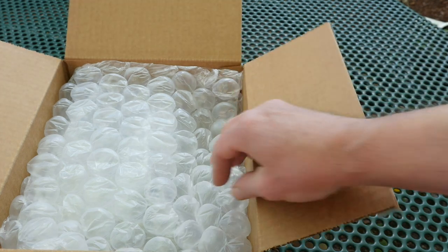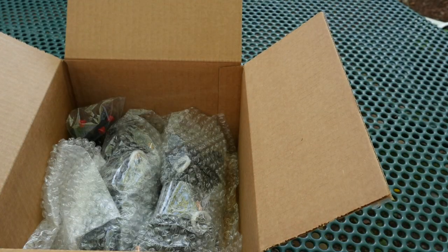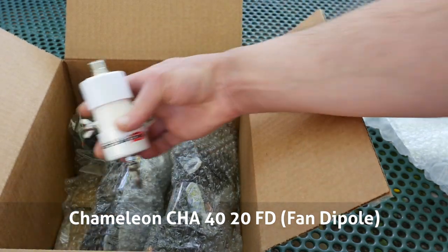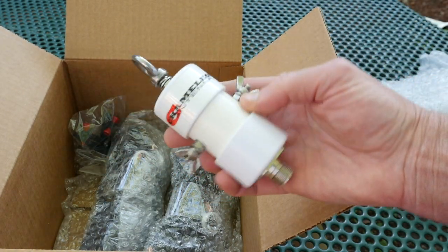Recently, the folks at Chameleon Antenna sent me this unit to review. It's the Chameleon CHA-40-20-FD, or fan dipole antenna. While Chameleon did send me a product for review, they didn't tell me what to say, so the opinions in this video are my own.